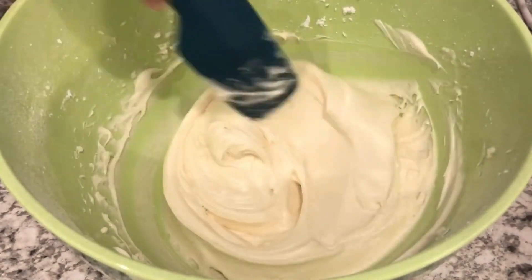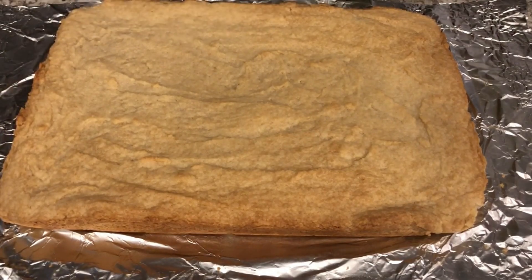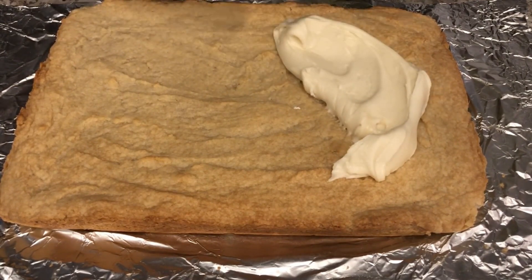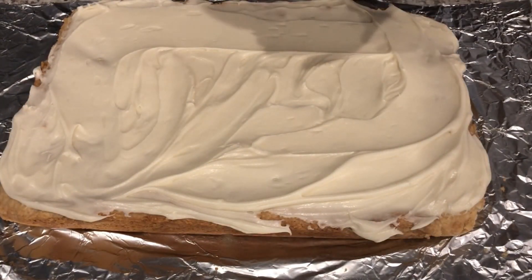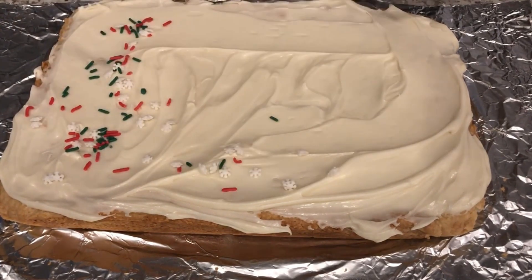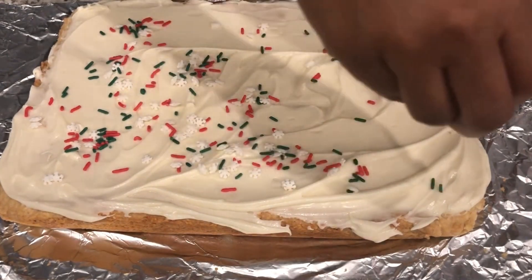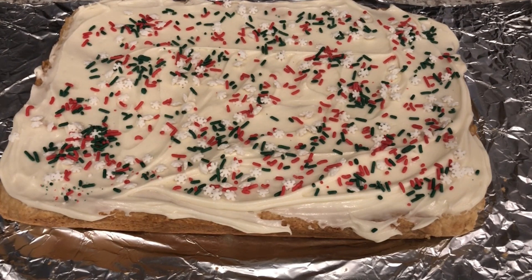Now I'm just going to spread this on my bar cookies. I lifted the cookies out of the pan and all I'm going to do is dollop the frosting all over it and then spread it out. I've got my icing on — I have quite a bit left in the bowl that I'll find another use for. And now I'm simply just sprinkling my candy decorations on top of the bars. I'm going to let this set for about 15-20 minutes and then cut the bars so you can see what the inside looks like.